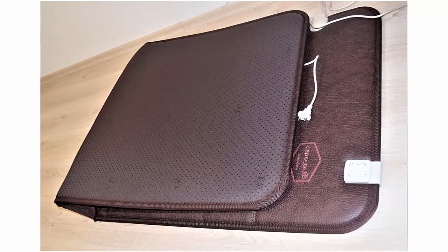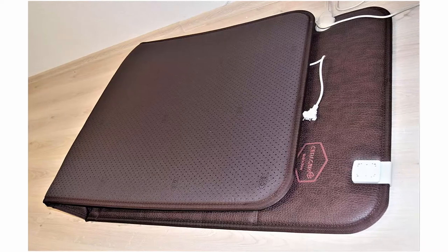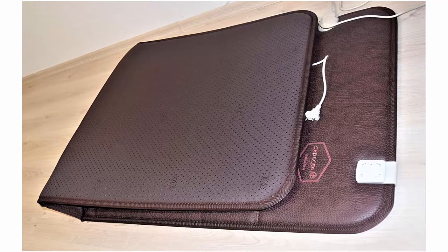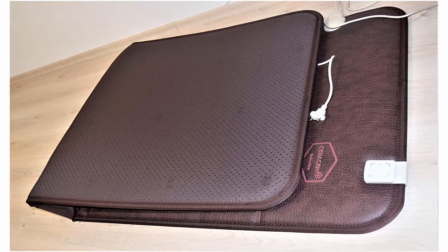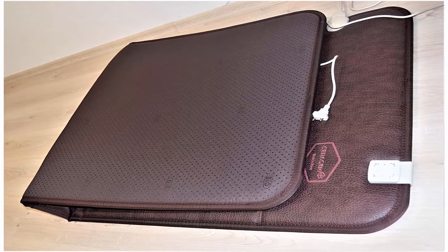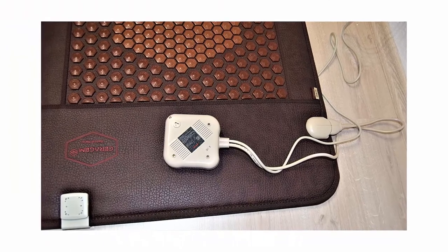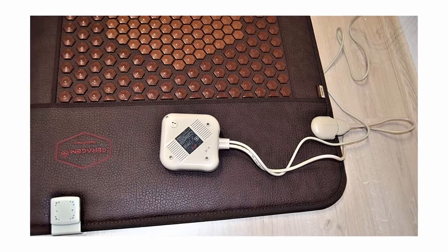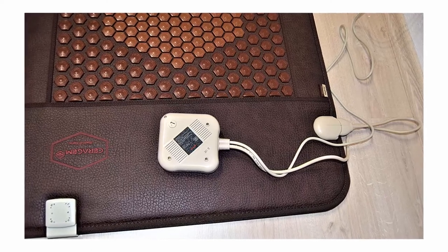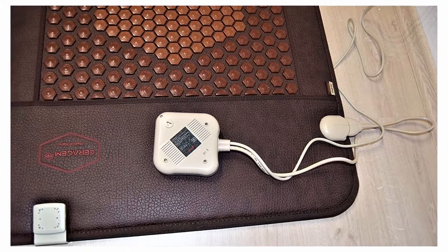Ceratonic MAT Ceramic S1 is adapted for home use and does not require special skills. It can be used by both adults and children. The heat mat creates the effect of a sauna at maximum temperature. Technical parameters: weight 12.5 kg, dimensions 190×80 cm, rated voltage 220V. The device works only through a converter with 110 to 220 volts.